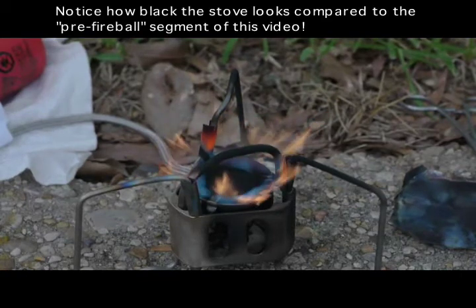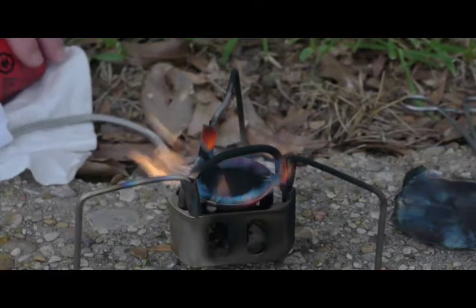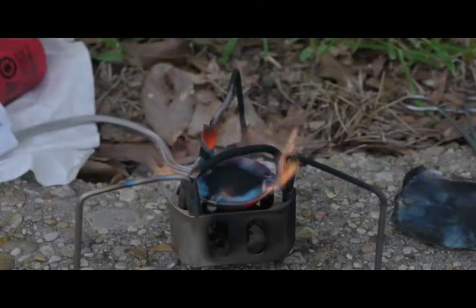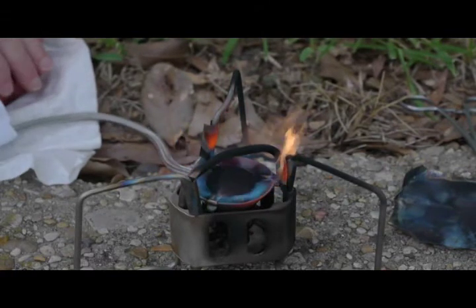Unfortunately I did not get this on video. Right before this segment I had a huge amount of flame, because I tilted the bottle down slightly to make sure I was getting a full fuel line — there wasn't that much kerosene left. I got this huge flame so I turned it off. Then as the flames were dying down, I simply opened it up a little bit and it came back to life just like you see it now.